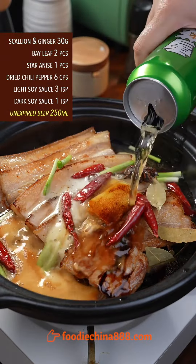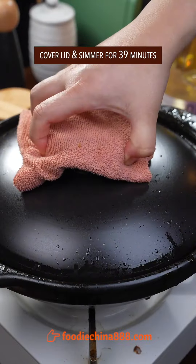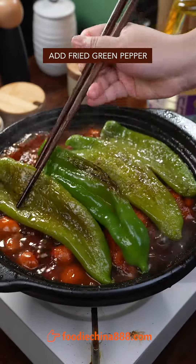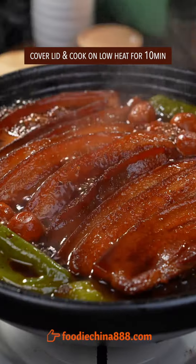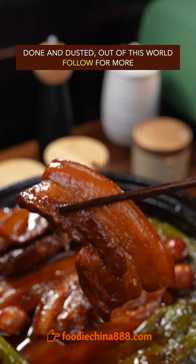Add light and dark soy sauce and unexpired beer. Cover the lid and cook till bubbling. Simmer for 39 minutes. Add fried green pepper and cook on low heat for 10 more minutes. It goes well with a bowl of edible rice. Done and dusted. Out of this world.